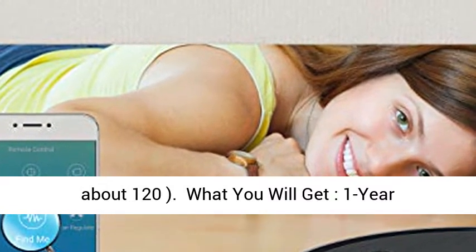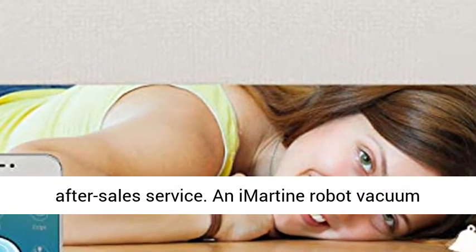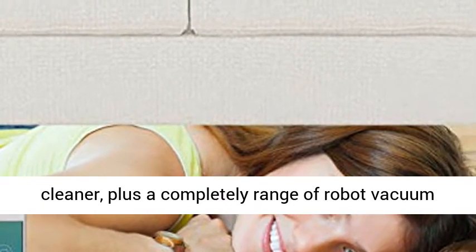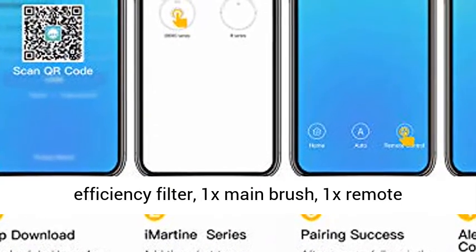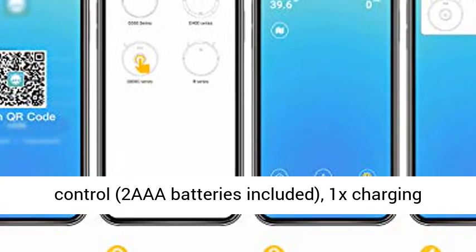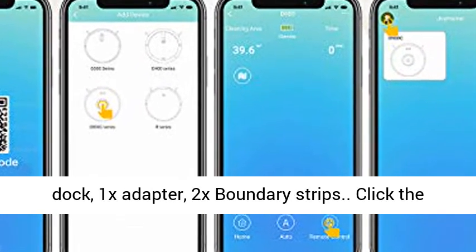What you will get — one year after-sale service, an InRoutine Robot Vacuum Cleaner, plus a complete range of robot vacuum accessories: 4x side brushes, 1x extra high-efficiency filter, 1x main brush, 1x remote control with 2 AAA batteries included, 1x charging dock, 1x adapter, and 2x boundary strips.